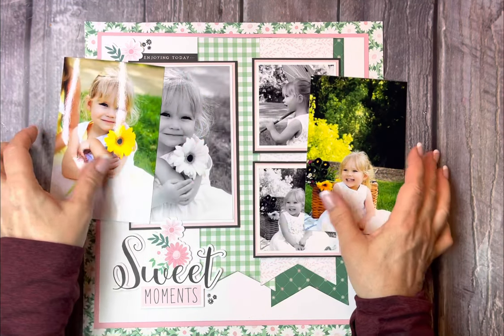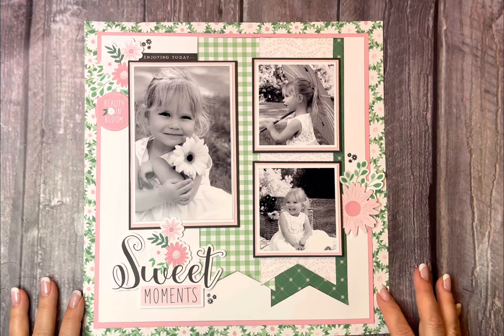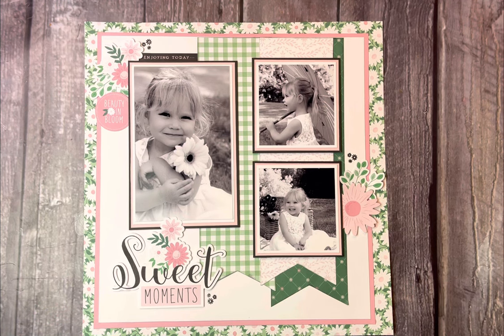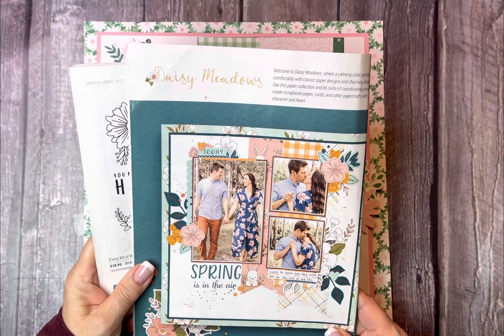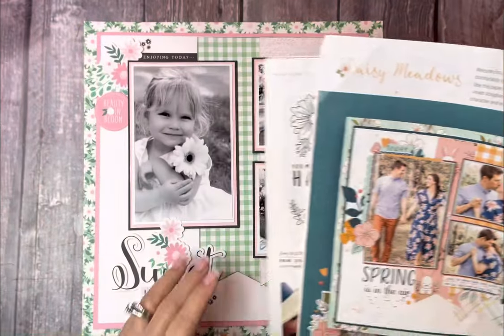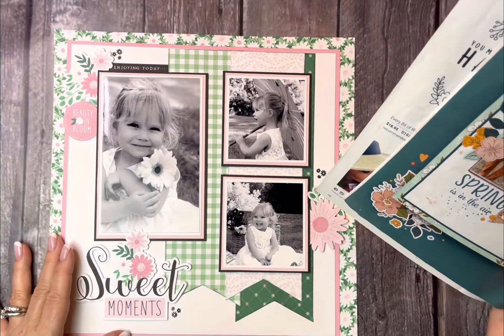So I reprinted the pictures in black and white, and now they go beautifully with this layout, with the flowers in the pink and white. A couple of years back there was another collection called Daisy Meadows, and they had done a really cute layout with that paper. I remembered it, decided to go back and find the idea book it was in, and I thought this would be perfect for my layout.